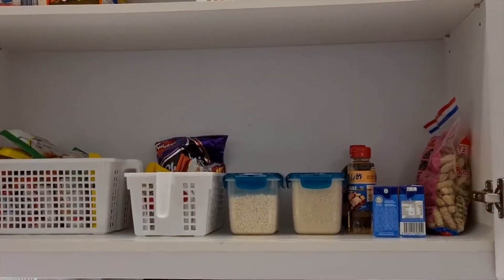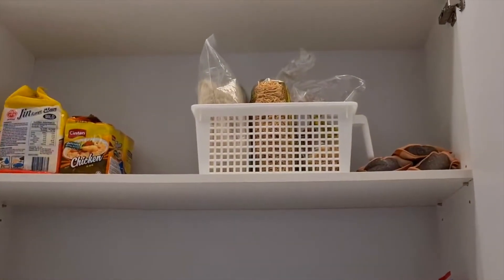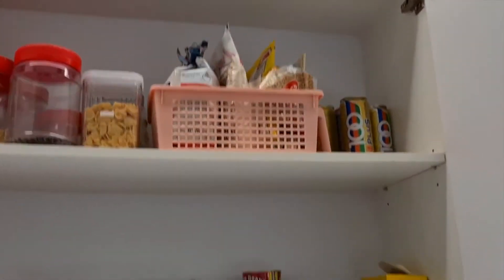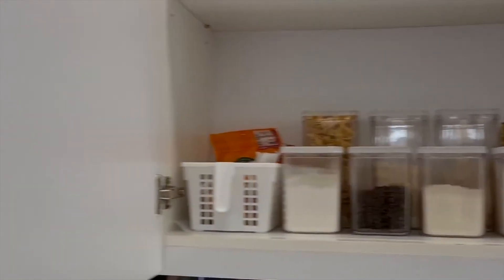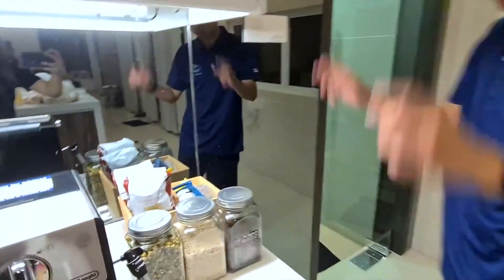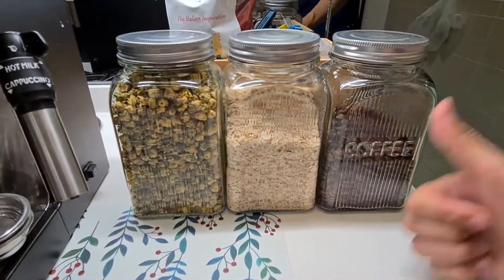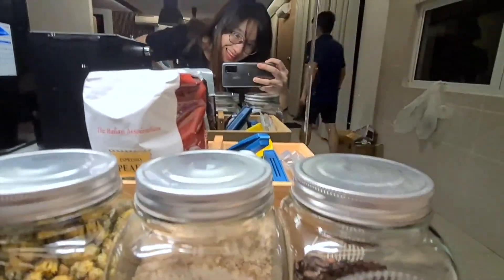So this is the final product. I think it's more organised — nice! Yes, I feel so relieved. And here is our cute little corner — coffee, cup meal, and tea. Bye!